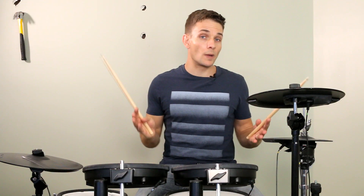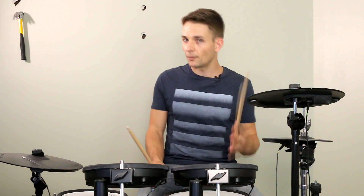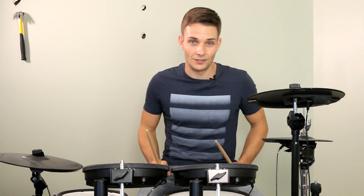Now we're up to the bridge. And the pattern that we're playing is four on the floor on the kick drums, offbeat hi-hats with a couple of extra ghost notes on the snare drum. But the real standout to me in this section is the bass guitar, which plays some really tasty licks towards the end. Here's the first four bars of the bridge.